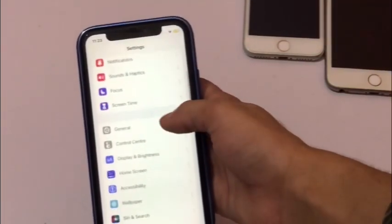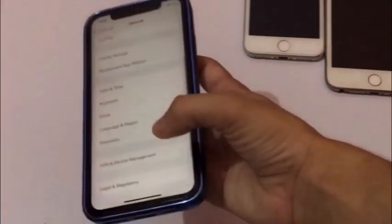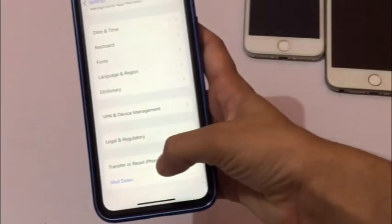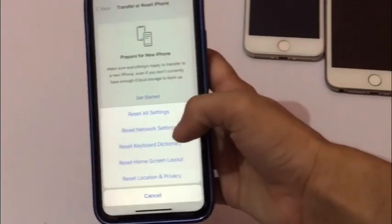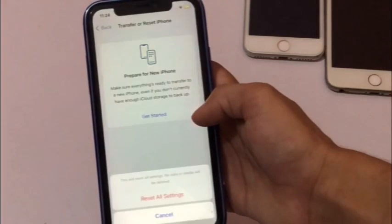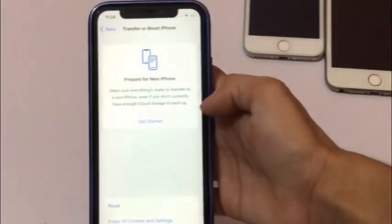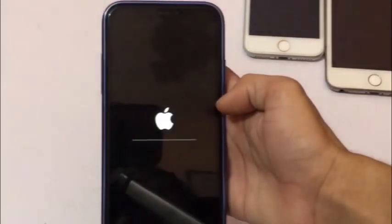Solution two: click on the Settings app. In Settings, click on General. Scroll down to Transfer or Reset iPhone and click on it. Click on Reset, then click on Reset All Settings. Enter your iPhone passcode, then click Reset All Settings again to confirm the process.